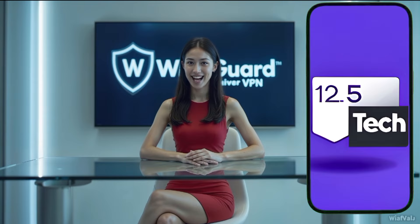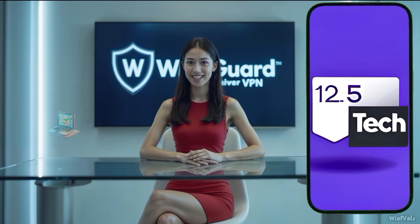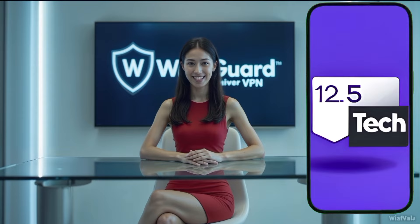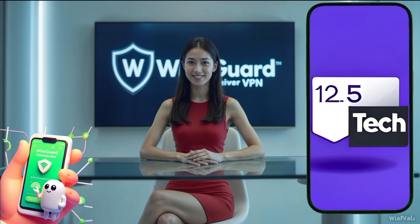Hello and welcome to today's video. In this tutorial I will guide you through the process of creating a WireGuard server and setting it up on the WireGuard VPN client for Android. WireGuard is a fast and secure VPN protocol that protects your online privacy while using minimal resources. If you're looking for a way to enhance your online security, this video is perfect for you.